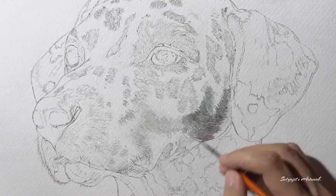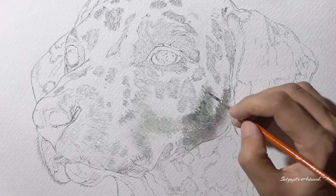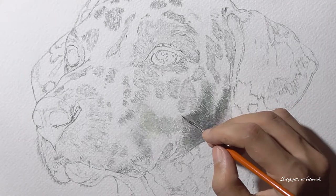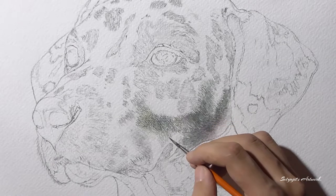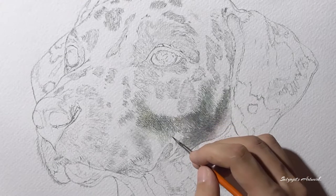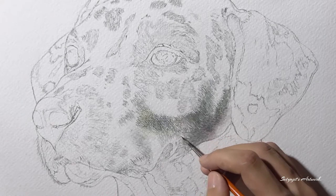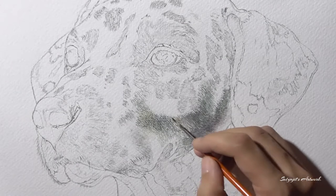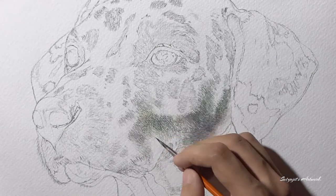I'll highly recommend you watch that video first because it will help you understand that most good realistic paintings or drawings start with a proper basic drawing, which acts as the foundation of your further efforts. I've given the link to my previous video in the button on the upper right corner. Now, moving forward, in this video I'll focus on using micron drawing and illustration pens mixed with watercolors to create a realistic-looking portrait of this dog.